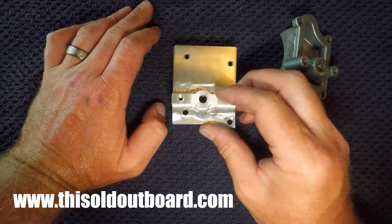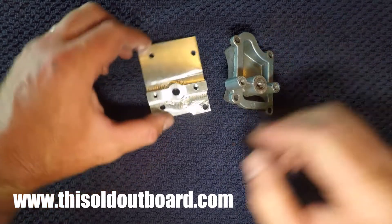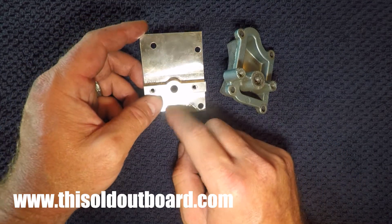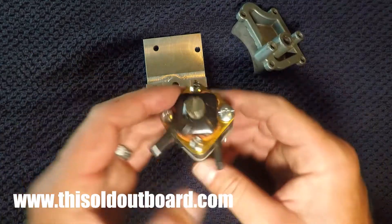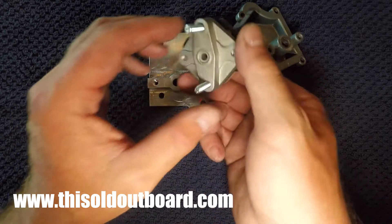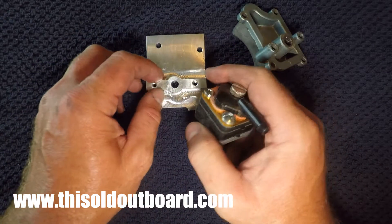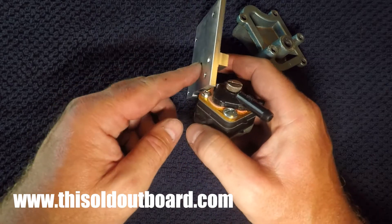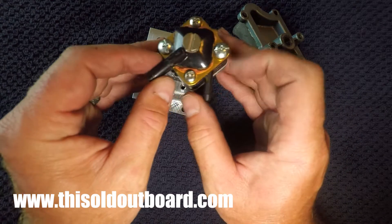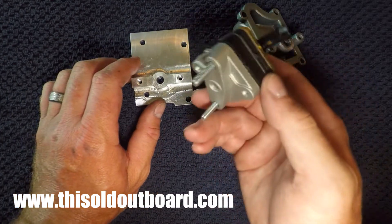These plates allow you to screw a fuel pump to them and provide a pressure port for an off-the-shelf fuel pump that you can get on Amazon. The fuel pumps come with a gasket. This is the pressure point — there's a diaphragm in there. The pressure from the cavity from the bypass cover transfers to the fuel pump, pushes the diaphragm, and then sucks and pushes gas to your carburetor. That's basically how it works.